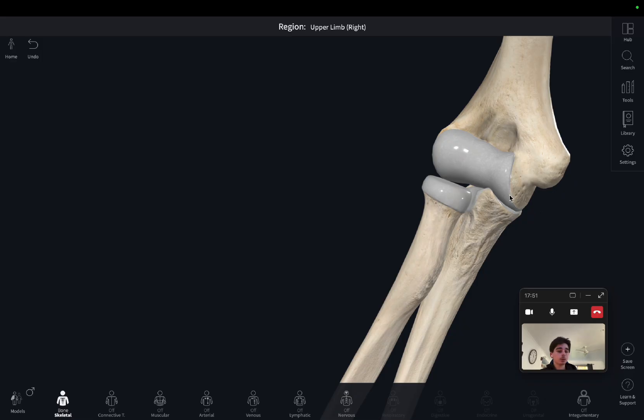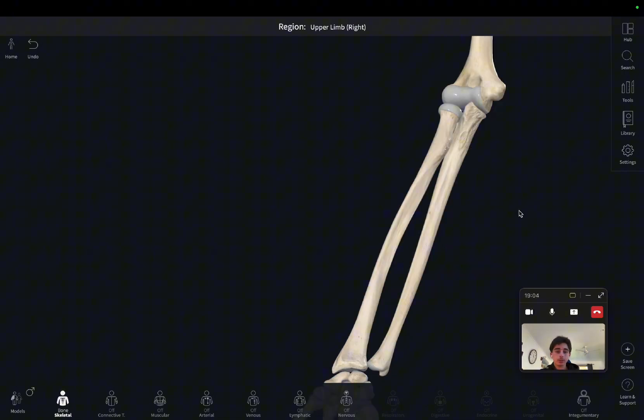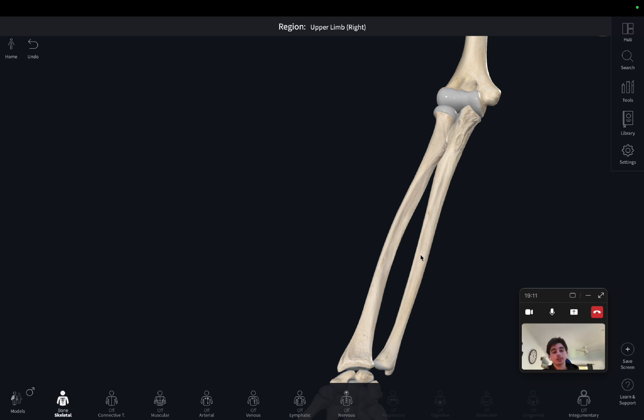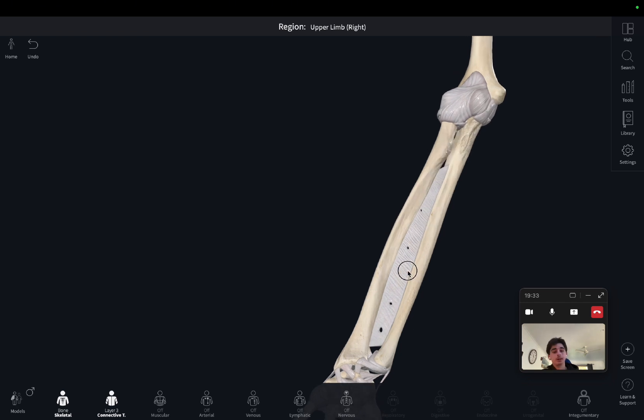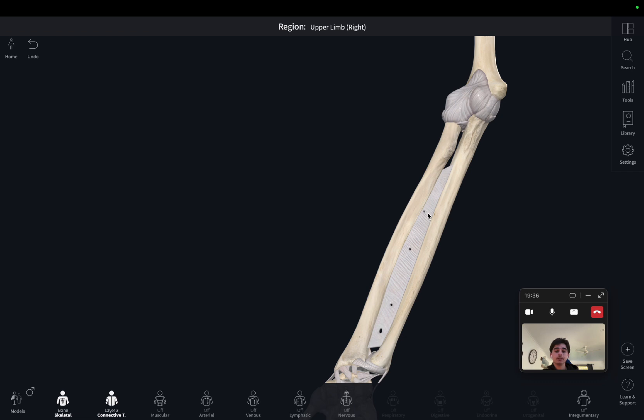That summarizes all the proximal joints of the radius and ulna. The last joint I want to show you is known as the interosseous joint — this is where you have fibrous bands that go between the two bones. Increasing connective layers to layer three, we can see this band here — that's the interosseous membrane. It holds the ulna and radius together and prevents them from displacing from each other, adding stability. In addition to its stability properties, it will also act as an attachment point for some muscles deep inside the forearm.